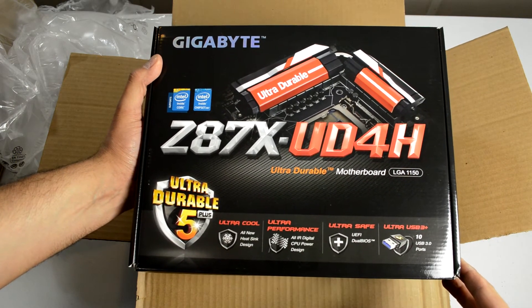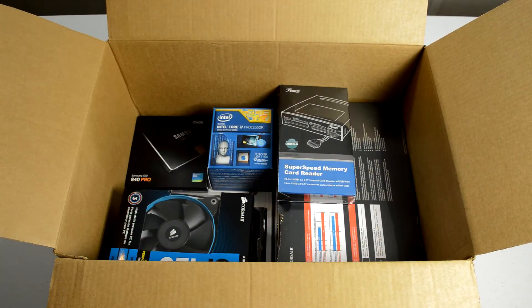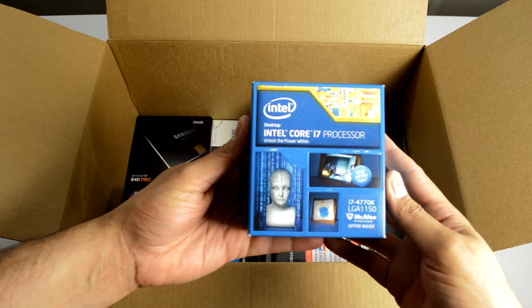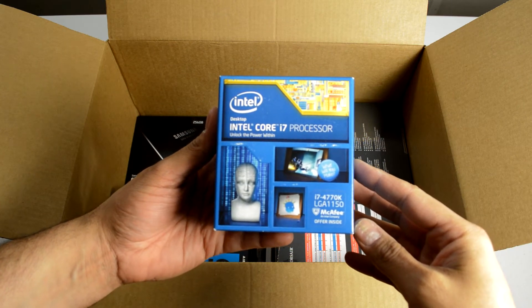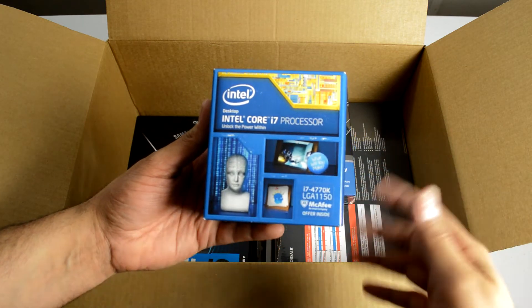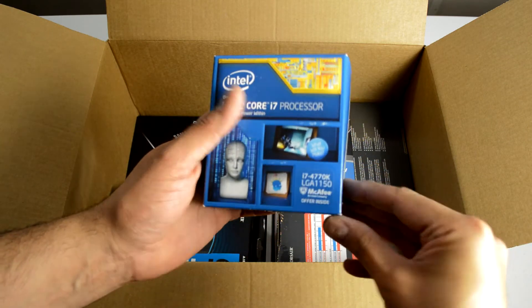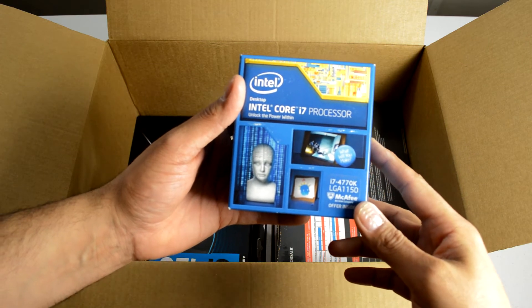So let's take a look at the box from Amazon. Let's get rid of the packaging. Right off the bat, let me show you this — this is the CPU that I picked: the Core i7 4770K. This is the Haswell line, and the i7 edition is probably the better way to put it. It's the unlocked processor — that's what the K means — and I will definitely be overclocking this.